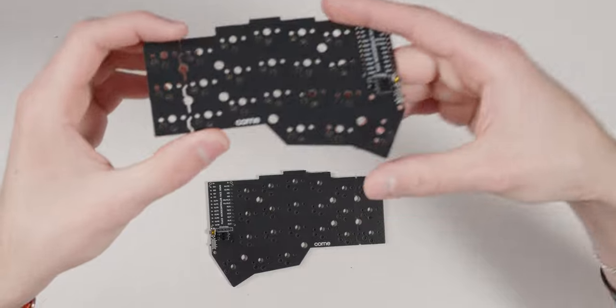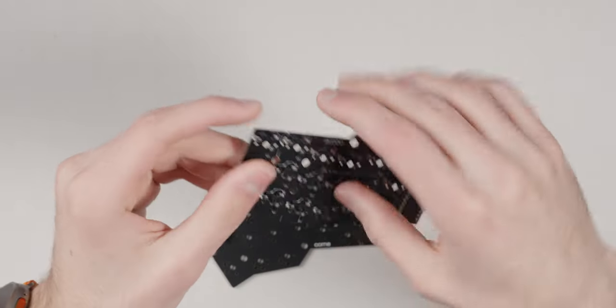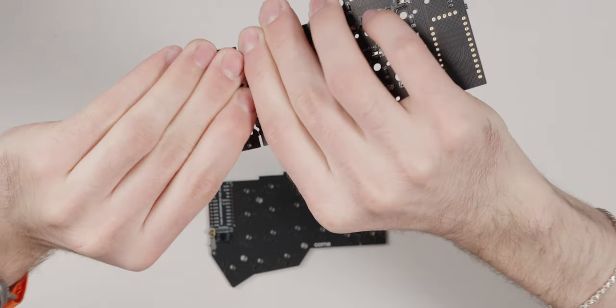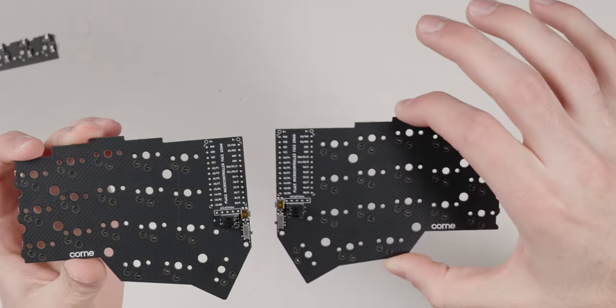Now let's start building. The first step since I'm building a five-column is snapping off the sixth column. You just grab it and bend it and it pops right off. Both PCBs are now prepared.